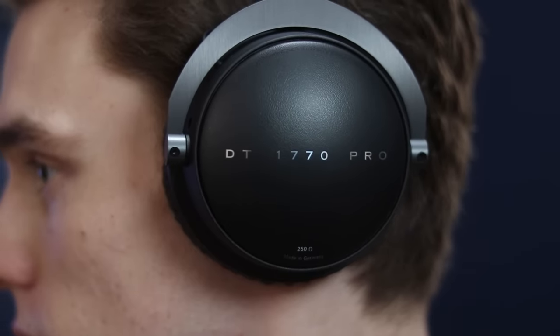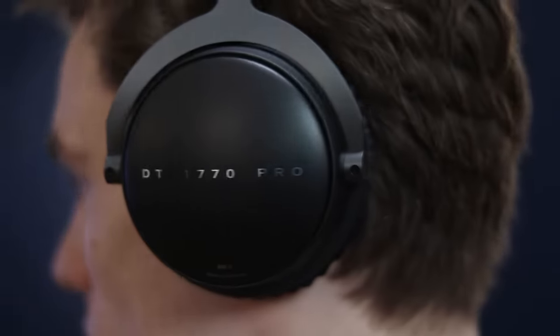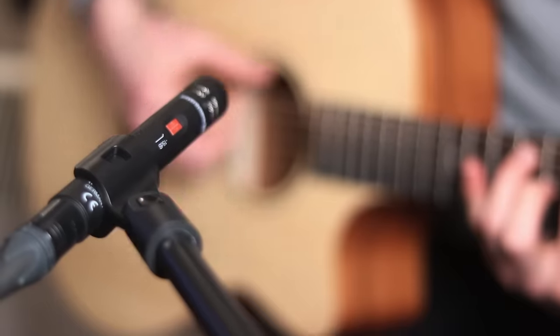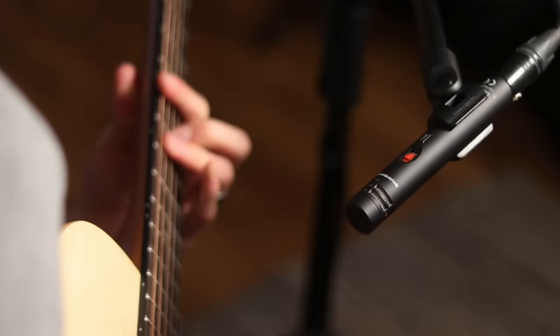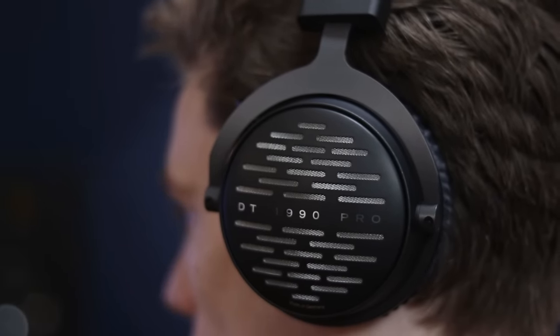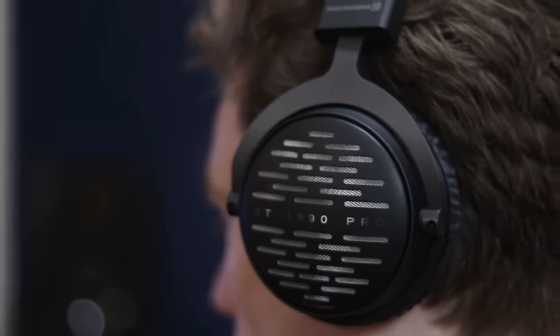The DT 1770 Pro is more suited as an all-rounder, especially if you're going to be recording detailed sources such as vocals, guitars, cellos, violins, harps — anything where you need to hear crystal clear clarity as you're recording. They're also great if you want to look as stylish as possible and have the most comfort for a long day in the studio. Whereas the DT 1990 Pro is more suited for mixing and mastering — these headphones really give you the edge you need to take your tracks to the next level, as you can hear every detail, every nuance, and every part of the performance with crystal clear clarity.